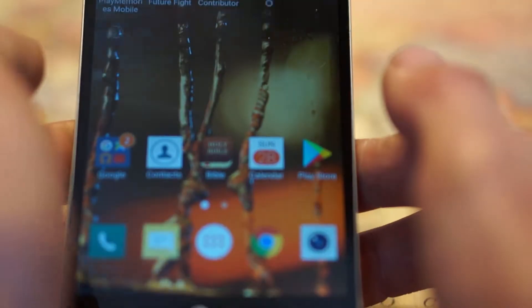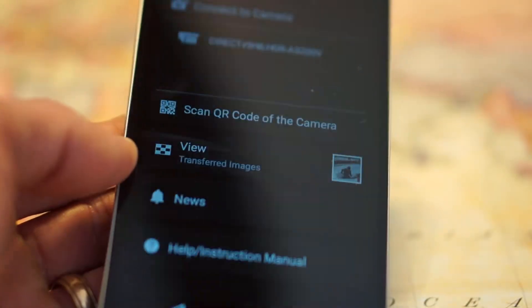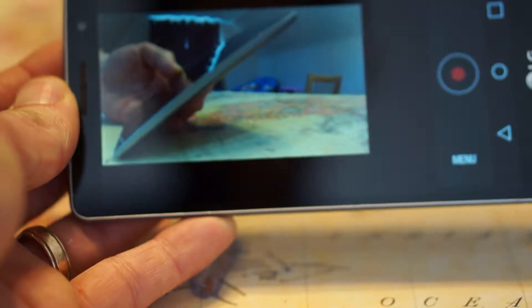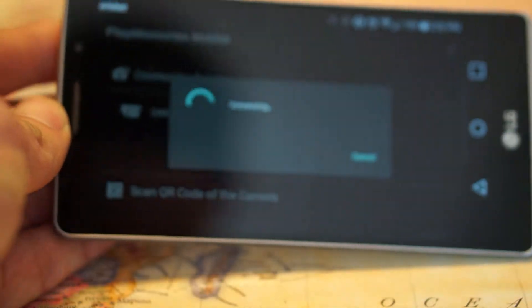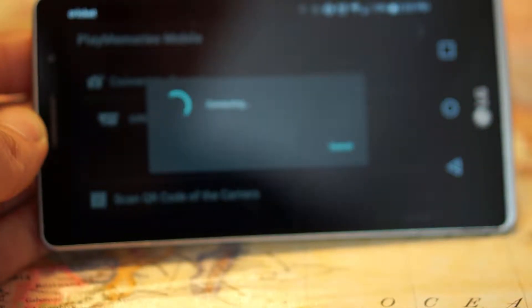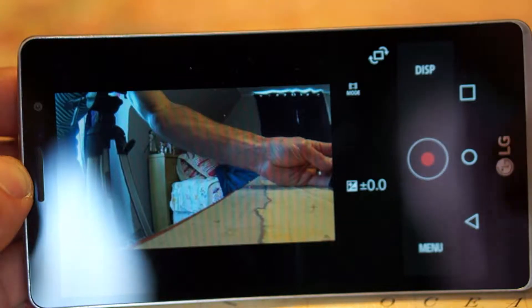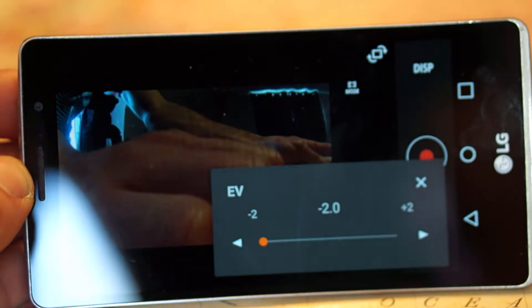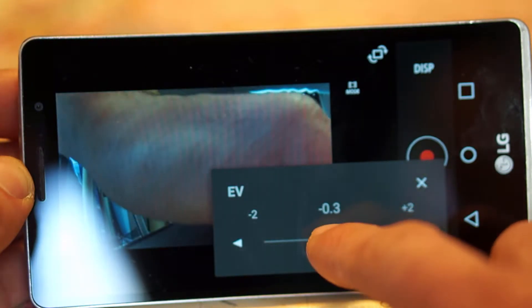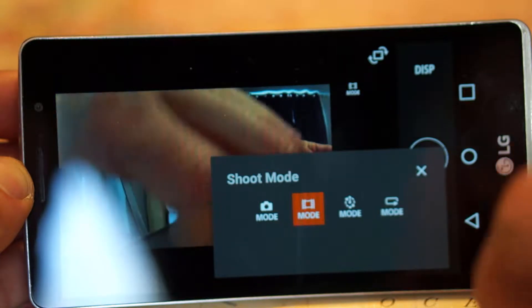They also have an app called Play Memories Mobile and it is pretty nice. It's pretty responsive most of the time, skips every once in a while. You can change the exposure — brighten it up or darken it. You can change your shooting modes: there's photo, video, time lapse, and loop recording.